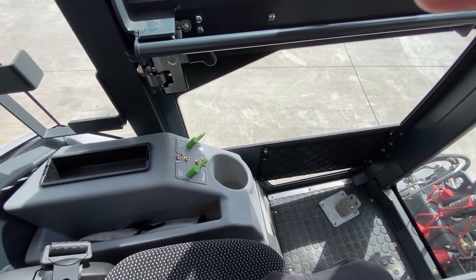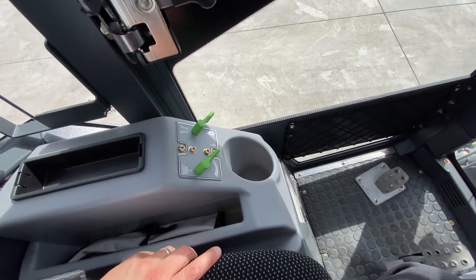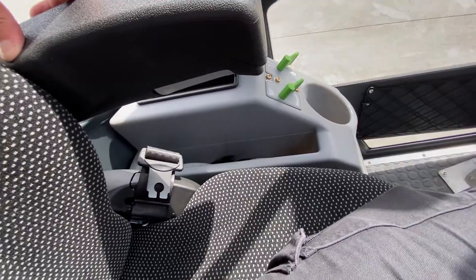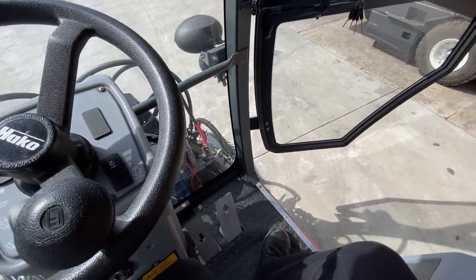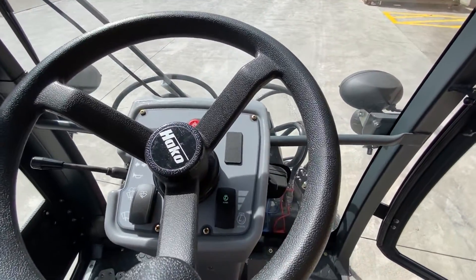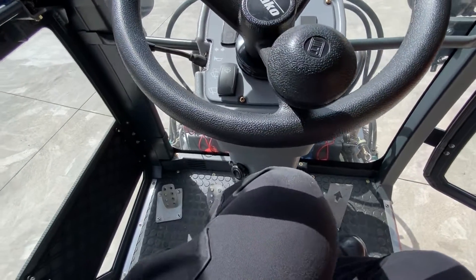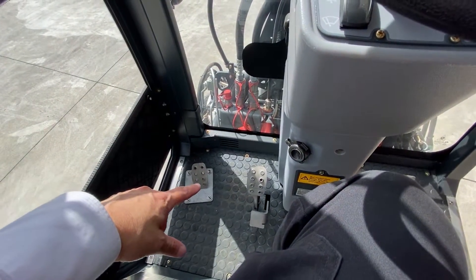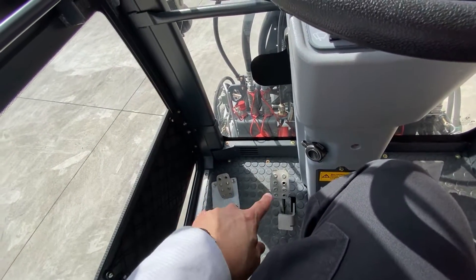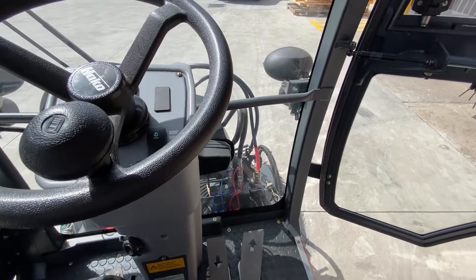The controls are simple and well marked. This controls water volume for the brushes and the suction chute. The captain's chairs have adjustable armrests and seatbelts as standard. On the steering column you can adjust the throttle, and there's a window washer, horn, and indicators on the stalk. There's a flap control: if you have a large amount of leaves you hold it to open the flap on the suction head to allow the leaves through. There's also a brake and an integrated park brake.